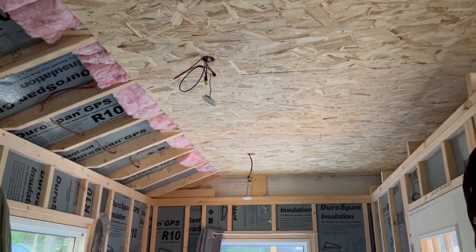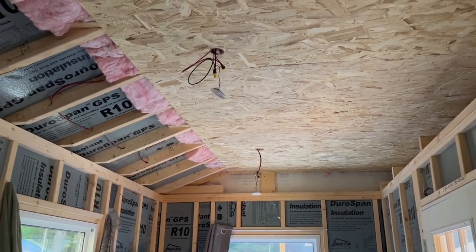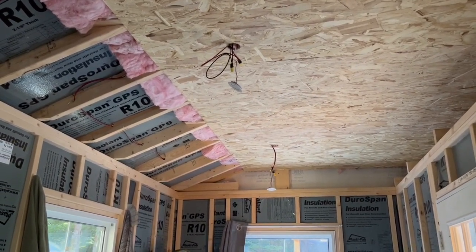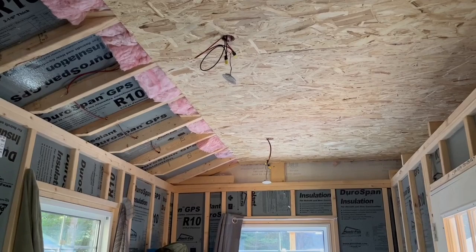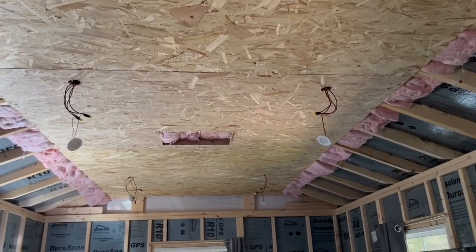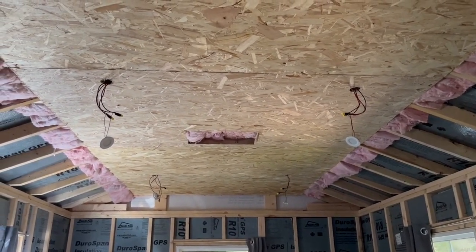All those pot lights you see hanging down there are the first part of the DC circuit. As I mentioned, they pull just a fraction of what the equivalent AC lighting pulls. We have eight of them in the cabin going the whole length all the way down to the end. I'm just waiting to have the proper ceiling put in, and those light up the cabin beautifully.